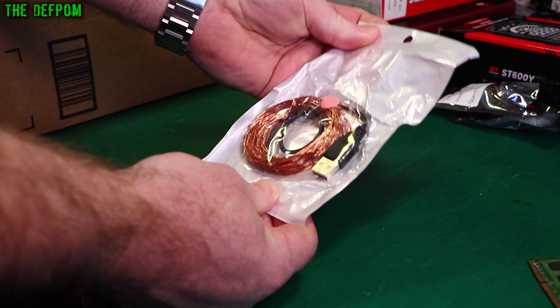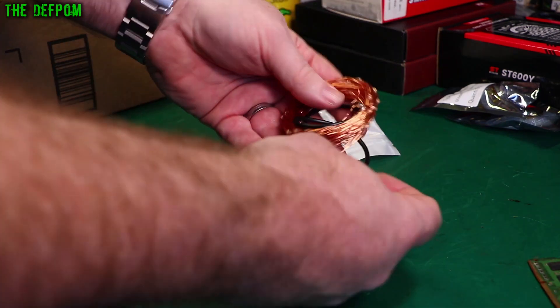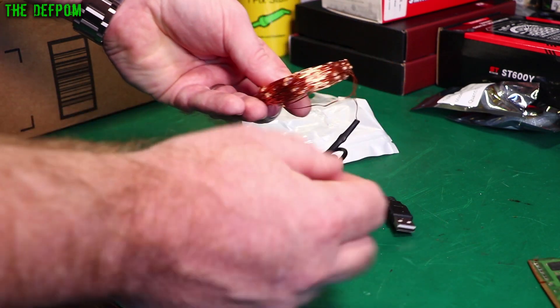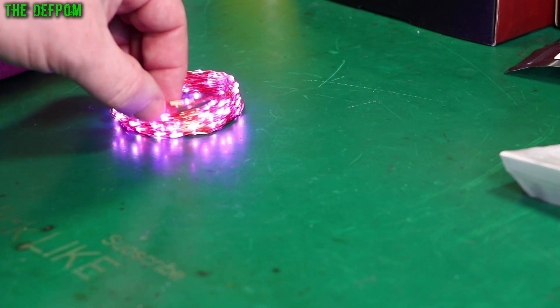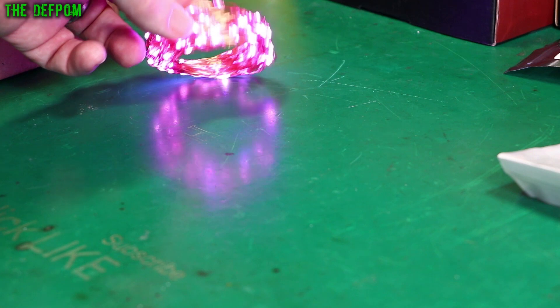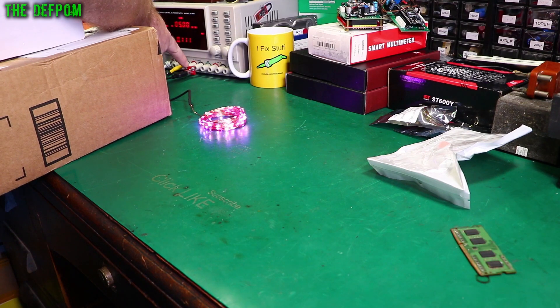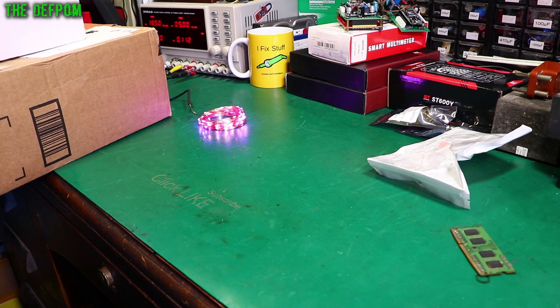What on earth is this? This is curious. USB plug, enameled copper wire. Are those LEDs on there? I think it is. I think I need to plug this in. It's an LED strip running at 5 volts. I plugged it into the monitored output of my power supply so I can actually see what the current is. It's drawing 100 milliamps basically at 5 volts — not too bad. Might run off a power bank for a while.